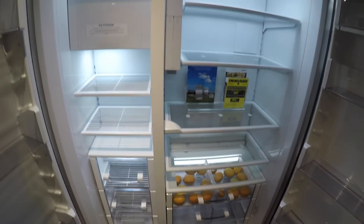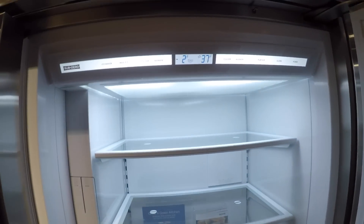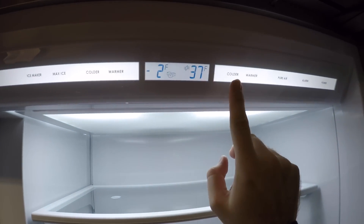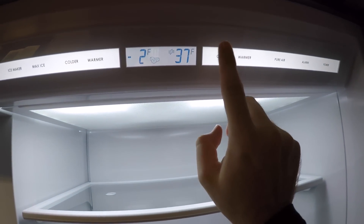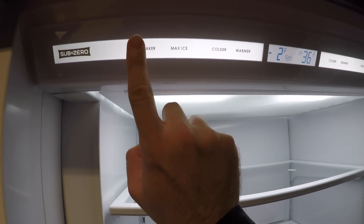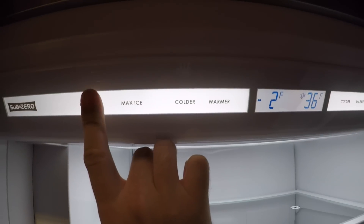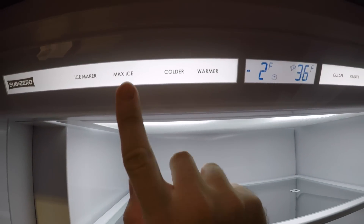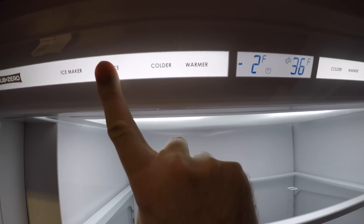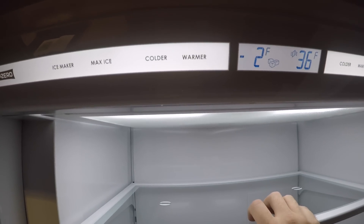On the inside, your controls for everything are on the refrigeration side — you've got your temperature controls for the freezer and for the refrigerator. It's all touch capacitive, deadly simple. You've got your ice maker control where you can turn the ice maker on or off. If you're having a party and you just emptied out your ice and need ice fast, you press max ice and for the next 24 hours it's going to make ice as fast as it can.